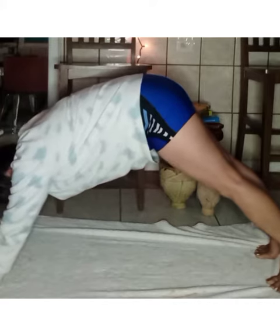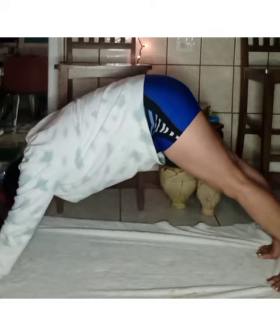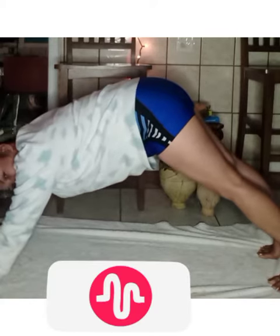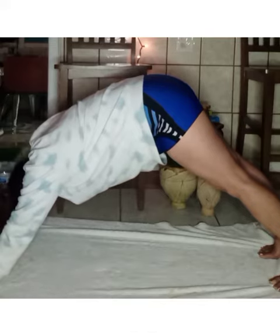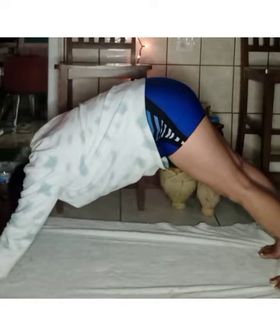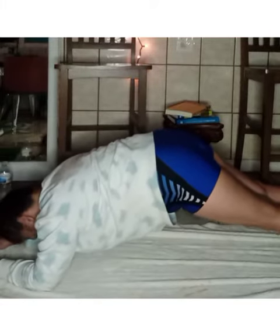Right here, right now we are going to stretch our body before we do our little planking. Let's do it. There we go — let's start our planking now. We are going to step into position with our hands.